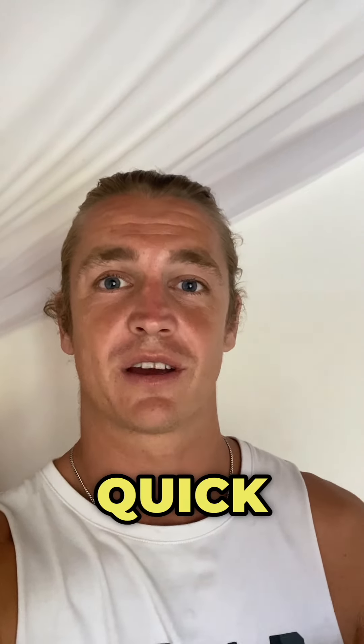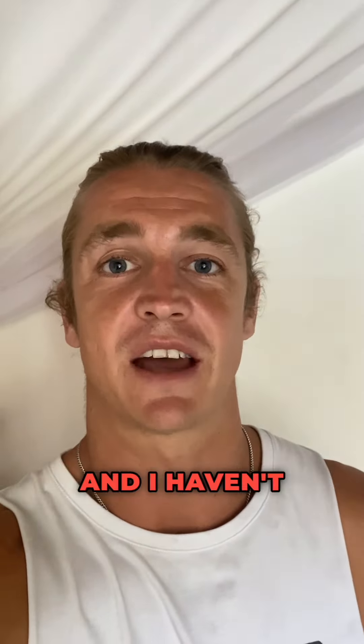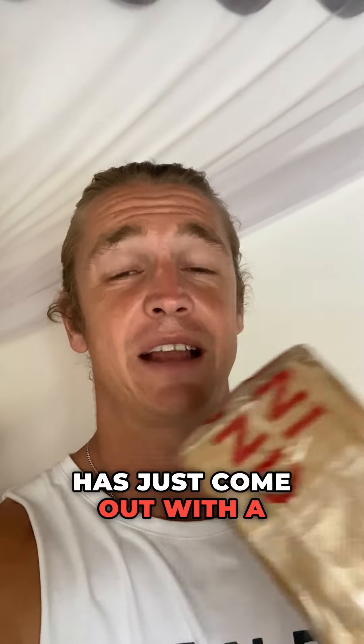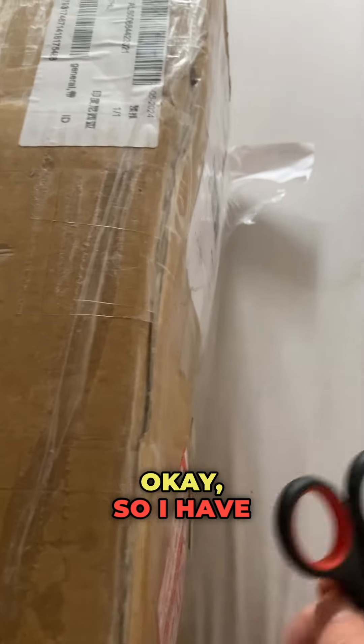What's up guys, just gonna make a quick unboxing video. I am currently in Bali, Indonesia, and I haven't been using red light therapy for the last two months — I haven't had any products with me. Mychondria has just come out with a limited edition white version of the MyLight Move, so very excited to open this up. I'm gonna quickly unbox it now and then we can see what it looks like.